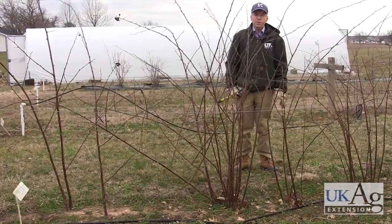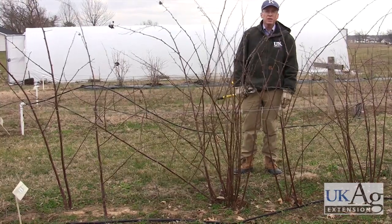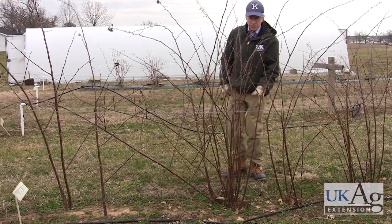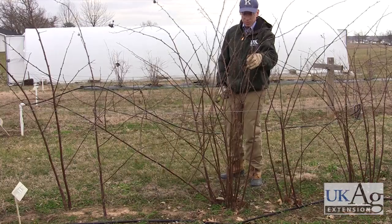This is a thornless erect blackberry. This variety happens to be Ouachita. Several of the other varieties of this type are Apache and the newest one, Natchez. These are pruned very similar to the thorny blackberries. These put up a primocane the first year, it winters over, and the second year it becomes a floricane, which is what we've got here.